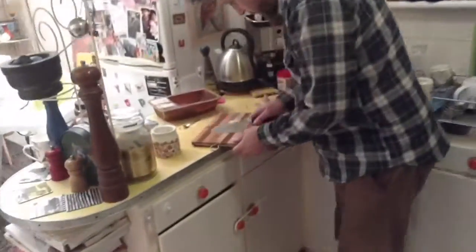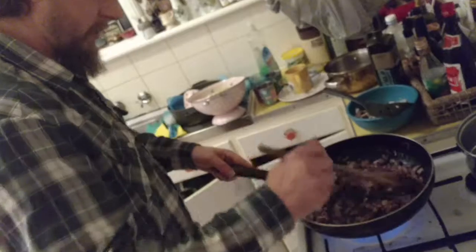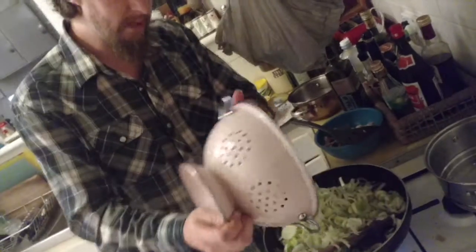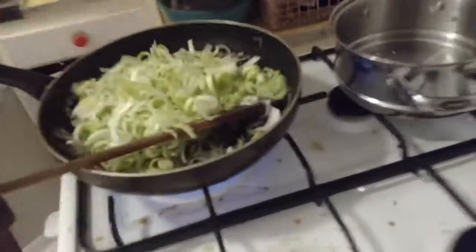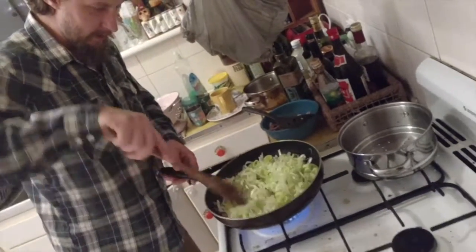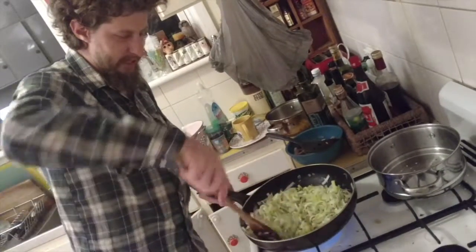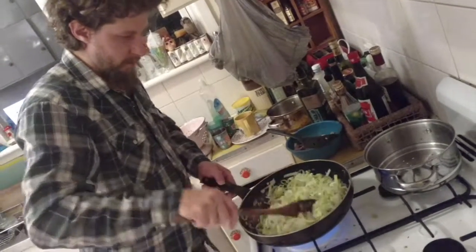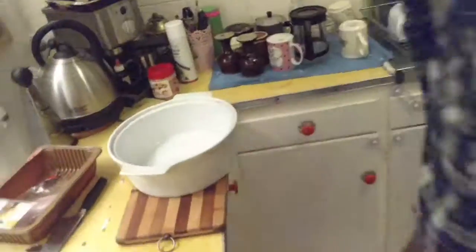Now that we've absolutely maximised the surface area of the garlic, that can go in the pan. Chuck the leeks in too, and then we've got to do the pastry. Pastry's kind of expensive — you could make your own, but honestly, who's got time for that? Now that looks like a lot of food, but those leeks are going to shrink down a bunch. Just break them up, get them all into rings as much as you can. It's going to be on a medium heat for maybe 10 minutes. I might just chuck a little bit of water in there to help them cook evenly.